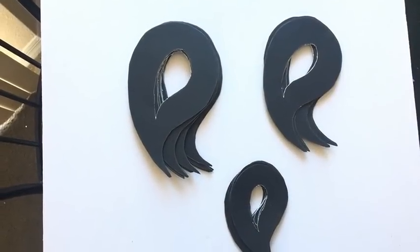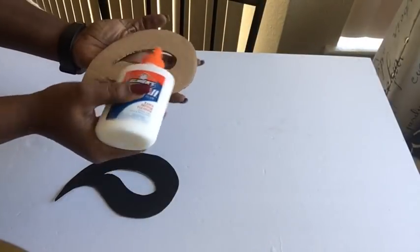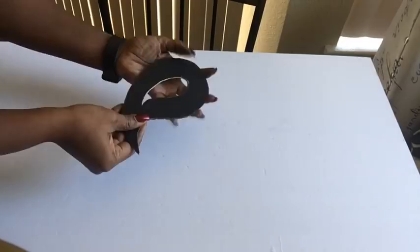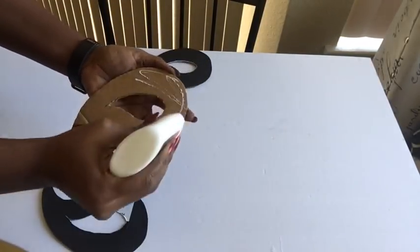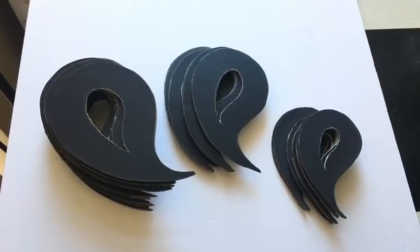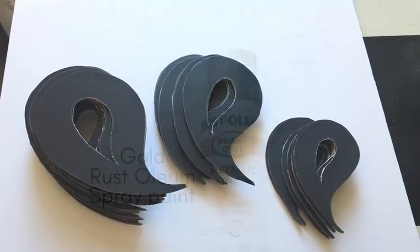I cut out the same amount of designs using a poster board. I used the poster board because I realized some of the pieces of the cardboard were not smooth, and I needed each and every one of them to have smooth surfaces. So the cutouts from the poster board I glued down to the cardboard, and now I have a smooth surface on each and every one of the pieces.